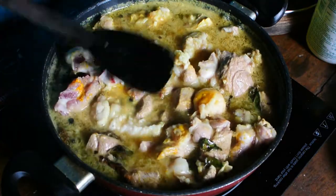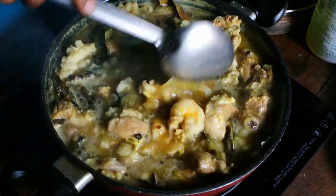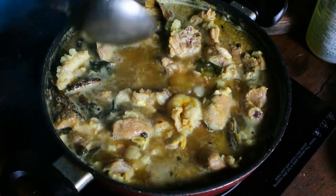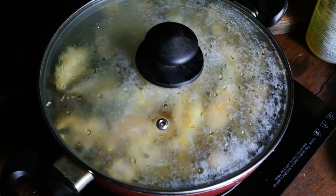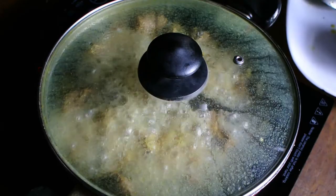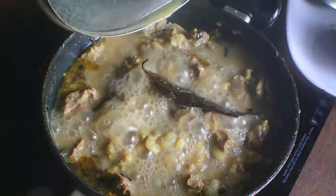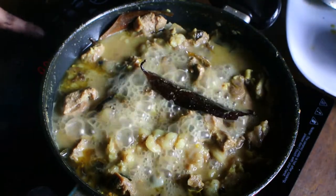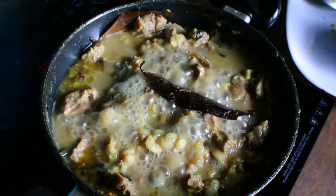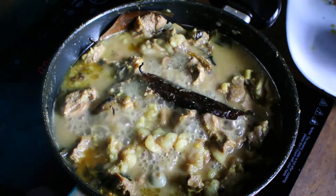Once you mix this, cover it with a lid and let it cook for some time. Cook the mutton on high heat and be patient enough, because mutton takes a very long time to cook. Occasionally open the lid and stir it, just keep monitoring that the mutton is cooked.